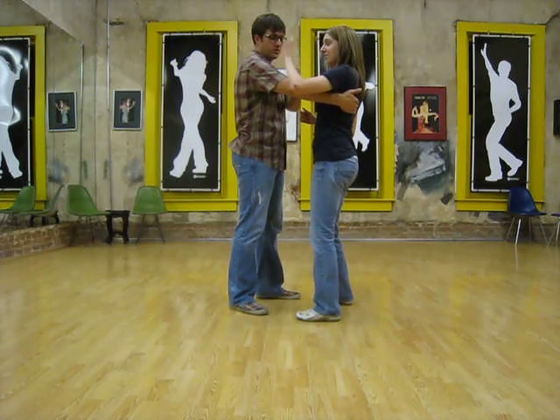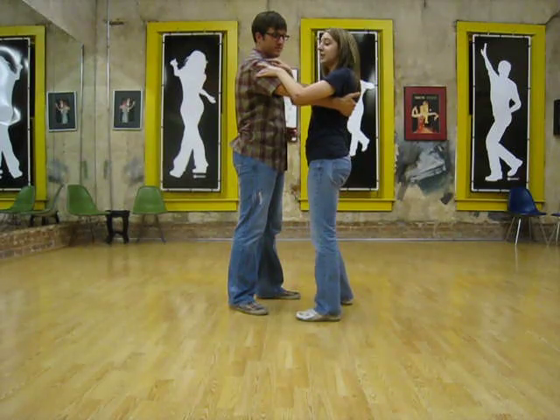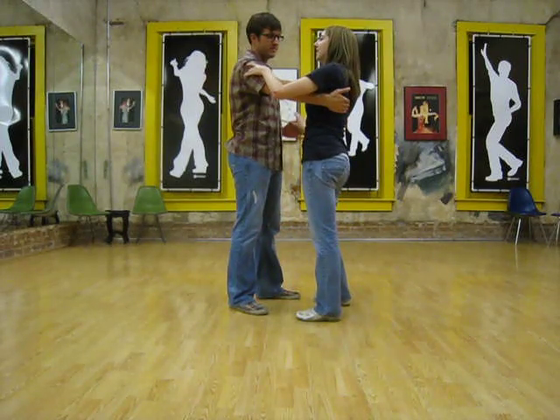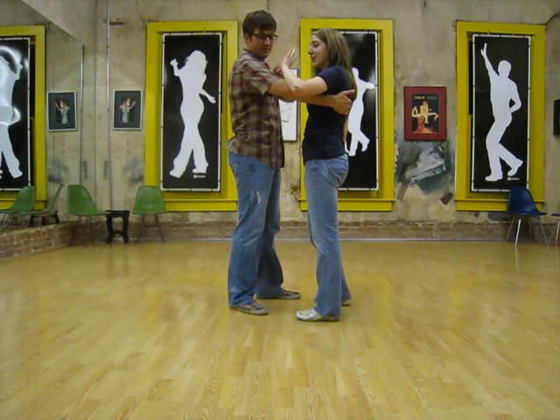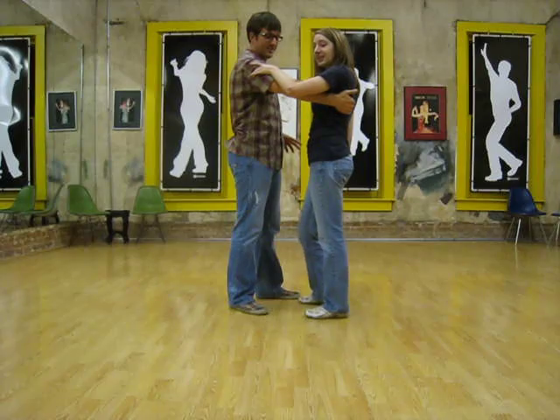And for the girls, you're putting your hand a little lower than the shoulder where the guy's bicep is. You use your thumb and your little fingers to kind of hang on.